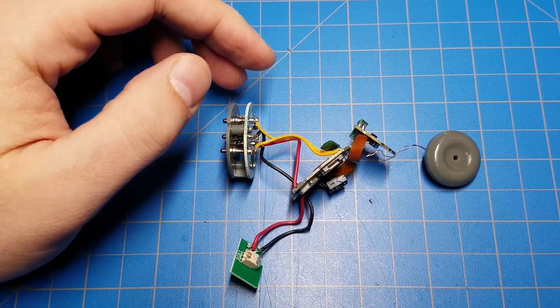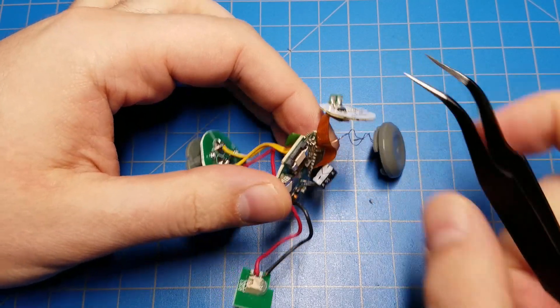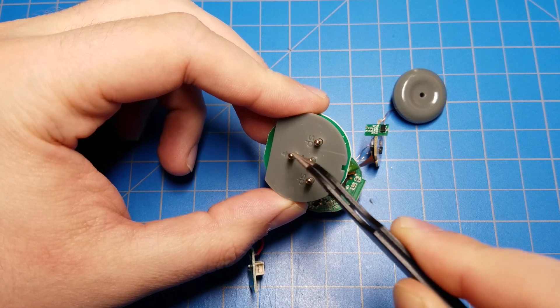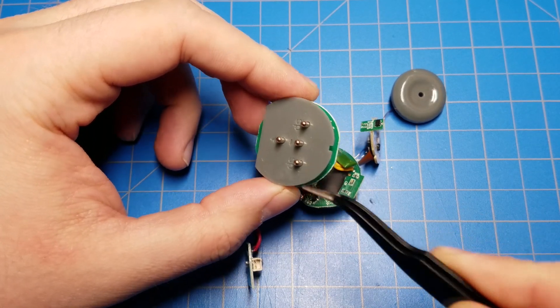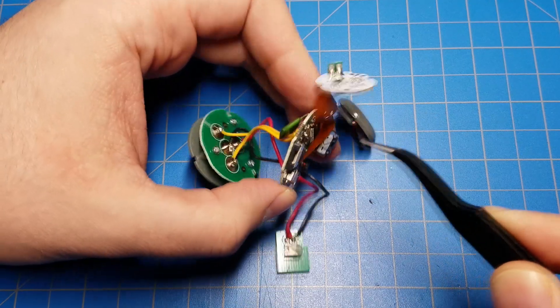This is all there is to the bottom half of a Savvy's Workshop lightsaber blade in terms of electronics. We begin with the battery pack contacts for the battery voltage and the speaker, which is in the battery pack. That goes up to a main PCB here.